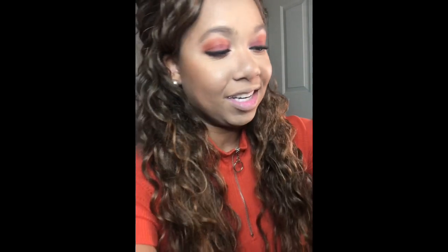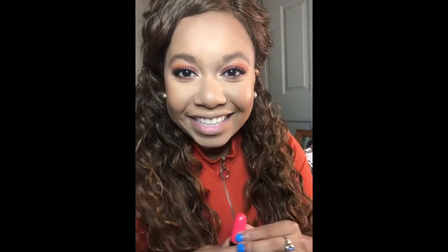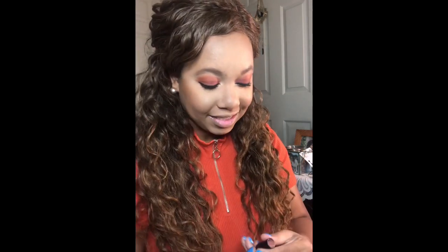Now I'm just going to put on a lipstick. I'm going in with my MAC lipstick in the shade Whirl. I'm a little sad because I'm starting to get low on it, but I really like this shade — it's a good kind of nude for me.